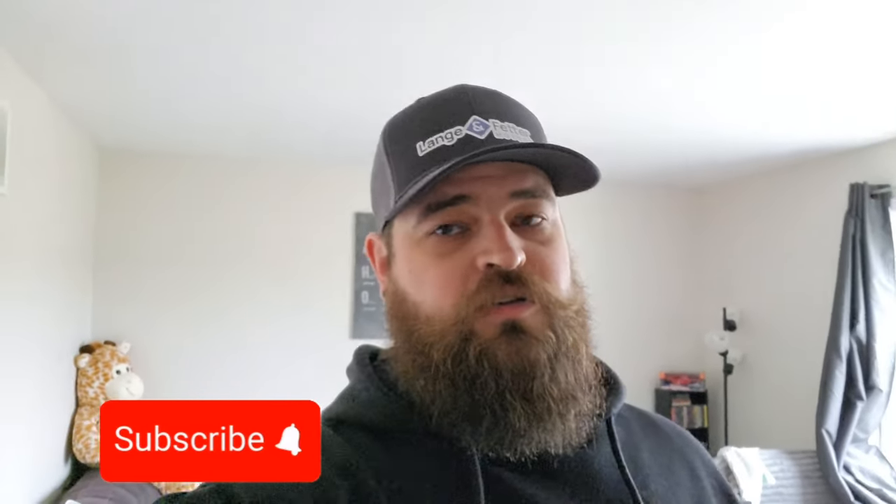What is up everybody? Welcome back, or welcome to the channel if this is your first time here. My name is John. On Instagram I am hatedeco, and on Threads as well.